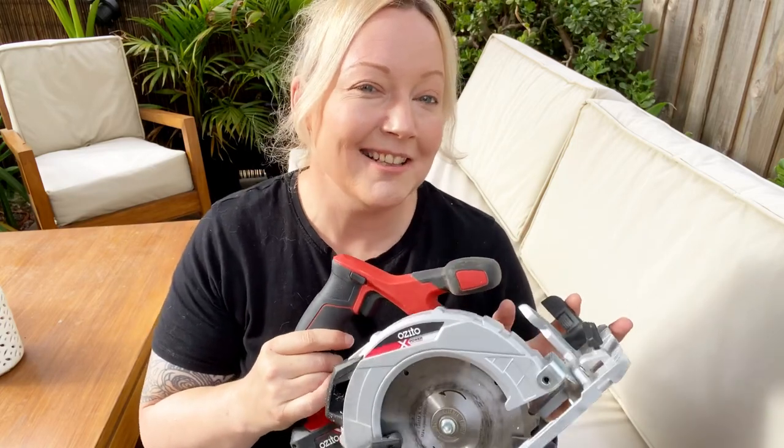I'm putting together a series on lots of different power tools to help people that have no experience with power tools whatsoever. Doesn't matter if you're a man or a woman — these videos are just to give you an overview of how to use the tools, what you can do with them, and how to be safe using them. If there is a power tool I haven't done yet and you'd like to know how to use it, drop a comment below and I might do that power tool for you.